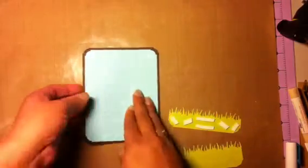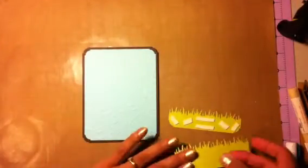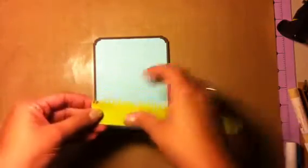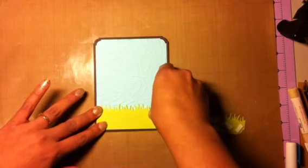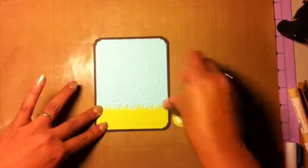There's the hearts then - boss hearts on there - and again I just use for the corners that deco from We Are Memory Keepers. Can't wait to go to the expo this year, I haven't gone and I'm excited to go.